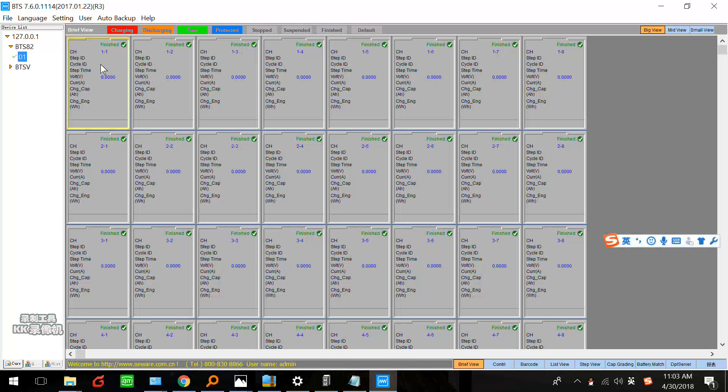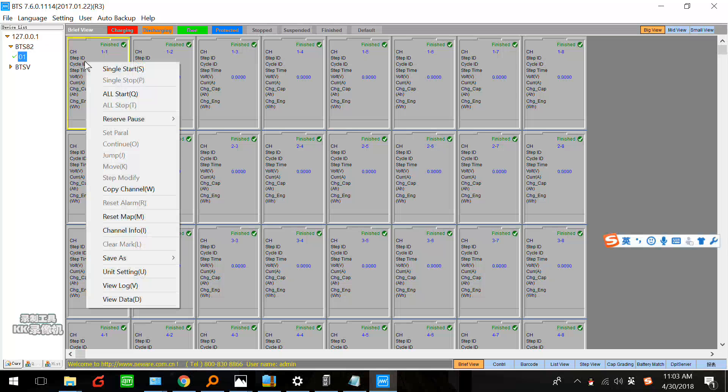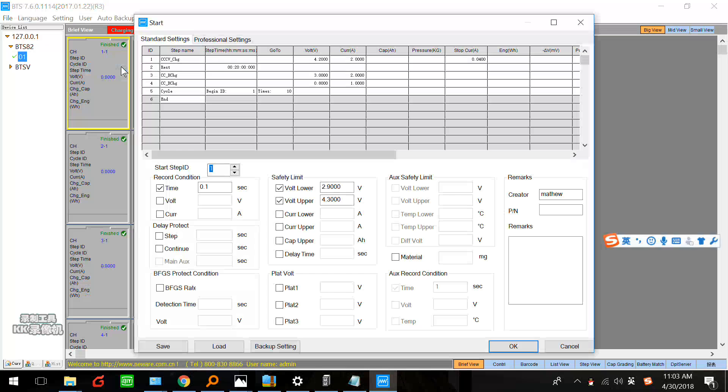If we hold the battery in the first channel, we click this channel and right click — we click single start. If you hold all batteries and all channels are holding a battery, you can click all start — it is quicker. There are two different settings: standard settings and professional settings. I will introduce them one by one.